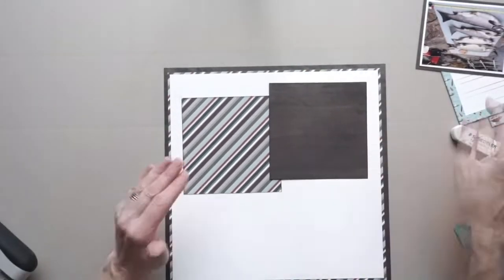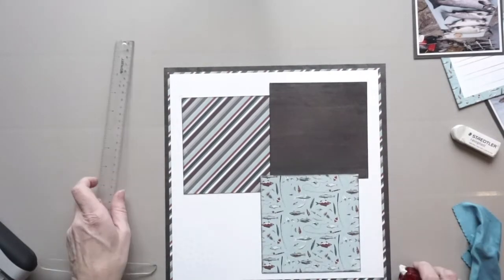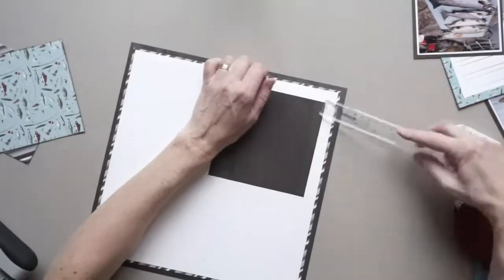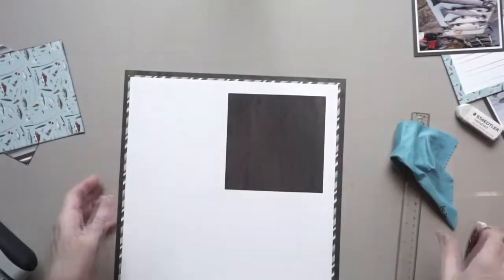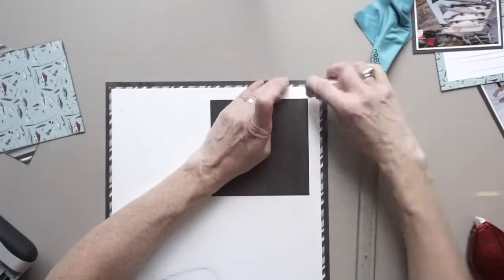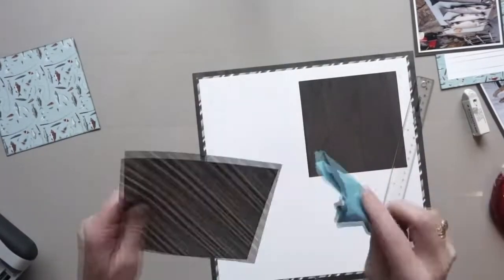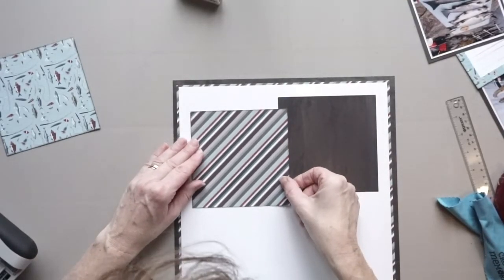Now that the foundation page is prepared, it's time to adhere the squares as well as the photos. You're going to notice mine are fairly spread out, and the reason is because my photos and my journaling box are quite large. However, if you want to make this page and your photos are smaller, I would recommend you just push these squares a little bit tighter towards the middle of the page.